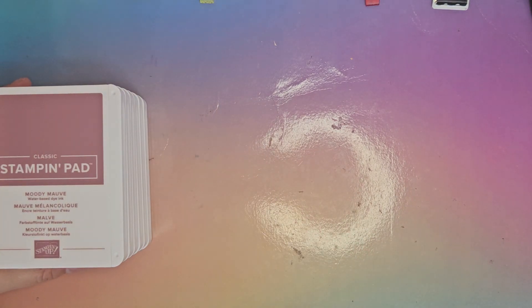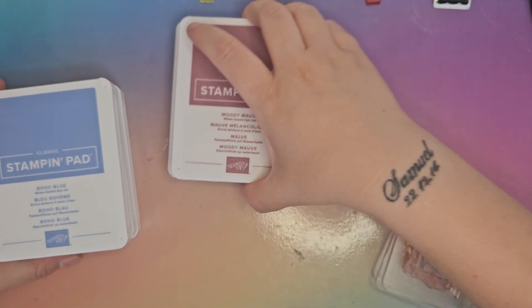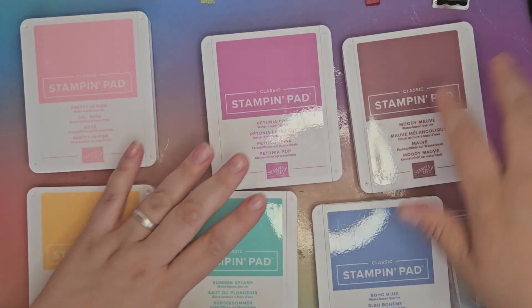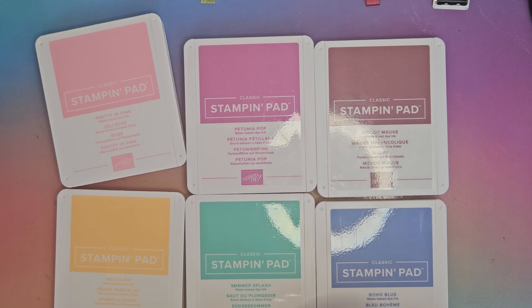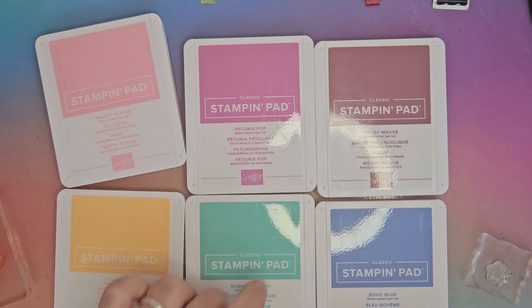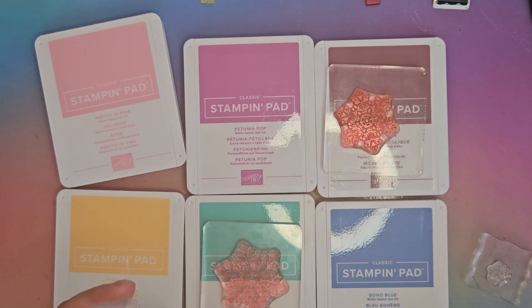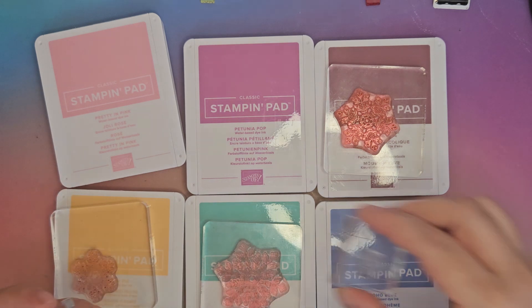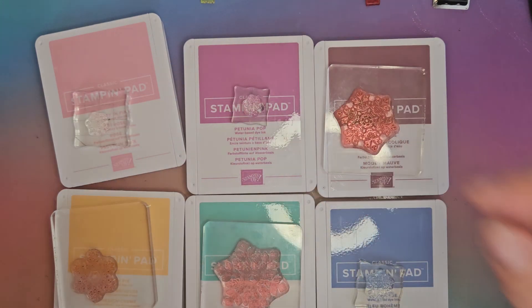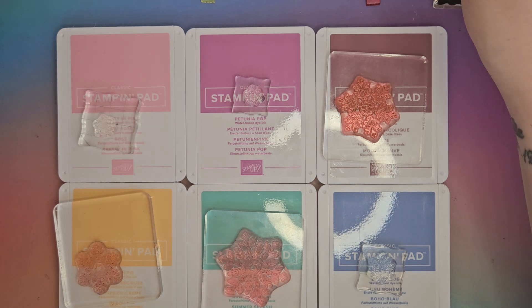We're going to do a one-sheet wonder. I've mounted up some of my stamps here, so I'm going to lay these out and match each one with its stamp. Some of the brighter colours I don't want to overpower, but some of my favourite ones I want a little bit more of. The card bases we're going to use today are Summer Splash and Moody Mauve. Each stamp is going to stay with each pad so I don't muddle them up and we get different snowflakes on all of them.